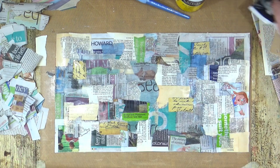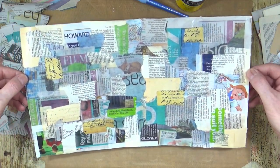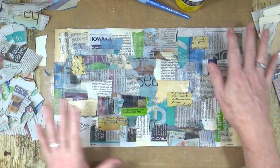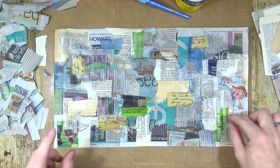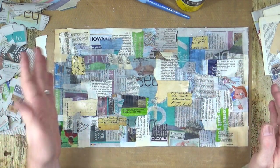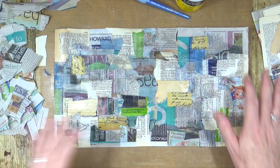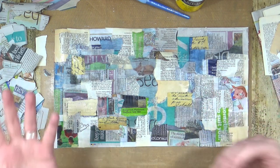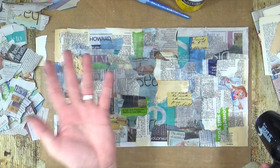Okay, so that's the first side on the first piece. What I've tried to do is vary the colours around the page — I've included some large text, small text, different directions, handwriting, photos, words, that kind of stuff. Just randomly, as I've been going along, sticking stuff down. Different colours, different shapes, different sizes. Now the trick is to get this dry, flip it over, and do the same thing again.